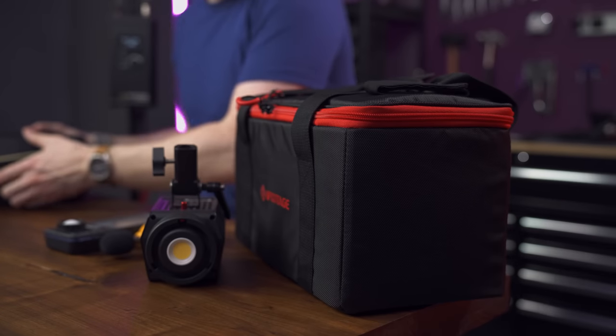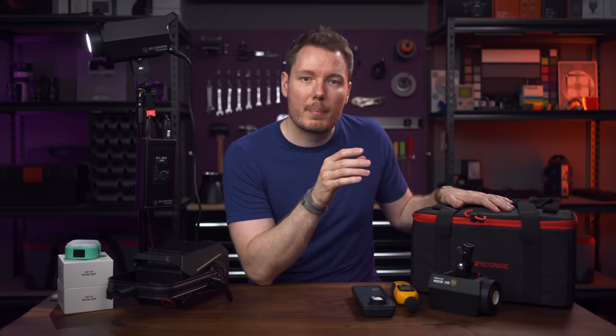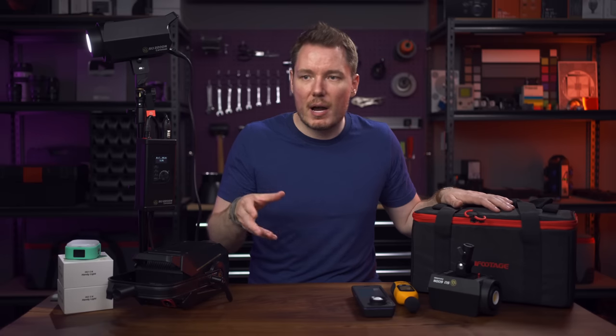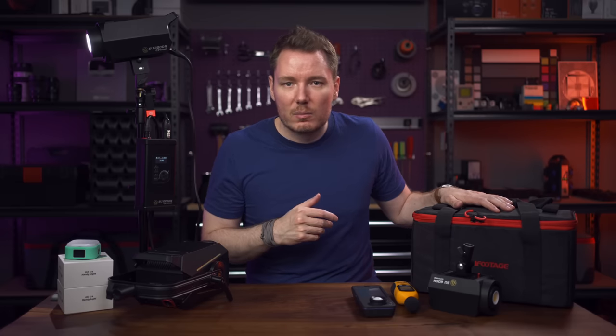I'll also mention the carrying cases — I have the one for the 60-watt here, but the ones for the 220 and 320 are on the way. Future Gerald will chime in with thoughts on those cases.